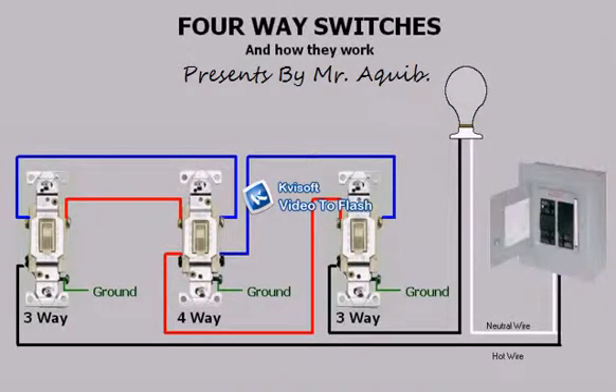Hello, welcome to the tutorial on four-way switches and how they work. Today I'm going to explain what a four-way switch is and what it does. Here in the middle is a four-way switch. You will notice that this switch has four terminals, not counting the ground.